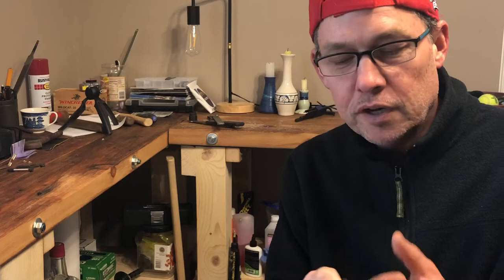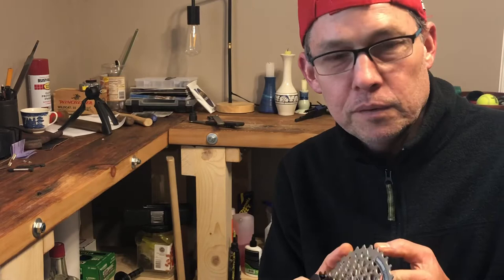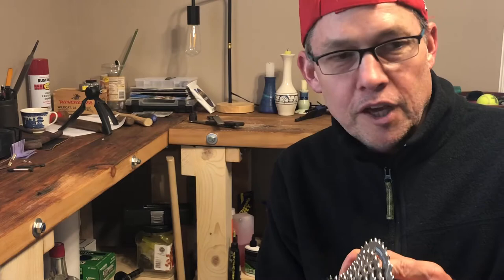Depending on the quality of the cassette, the metal can be soft and wear out quicker than a high-end one. This is a mid-quality Shimano nine-speed cassette, about $30 or so. Let me move the camera and I'll give you a quick tour of what I'm talking about on the bike itself.